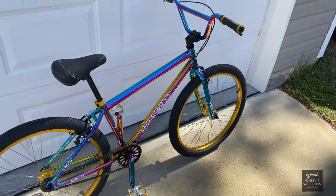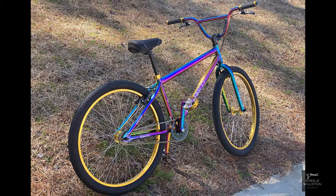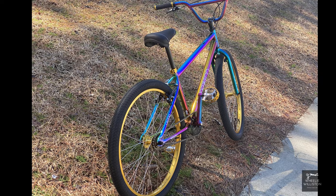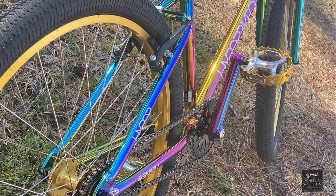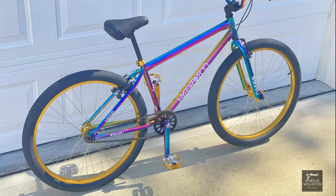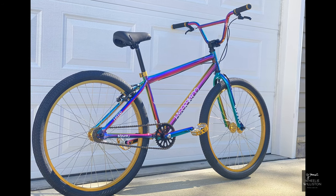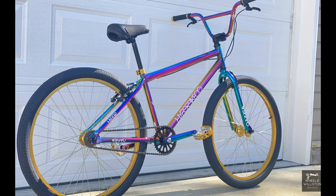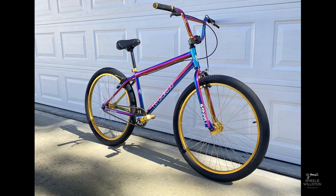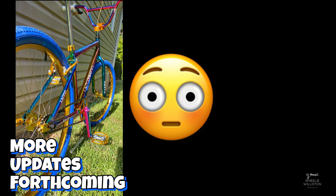Got a few pictures here of the first upgrades. I do have more upgrades coming — I kind of went over the top with the gold, and you'll see that at the end with a little teaser. Even with just these basic upgrades — the rims and the pedals — it really changed the whole look of the bike. Hope you guys like this short update on my Hyper 26 inch Jet Fuel from Walmart. Thanks for watching — Willie Wilson, out.